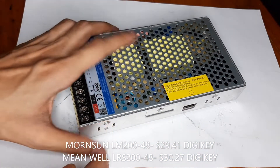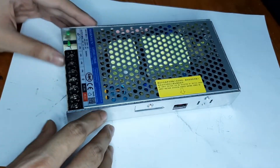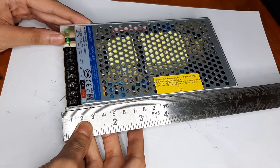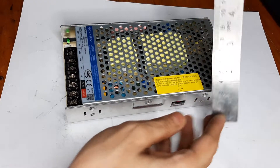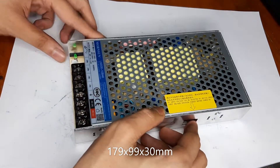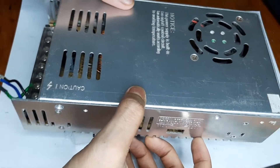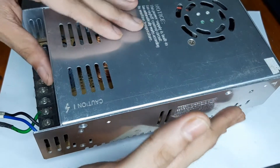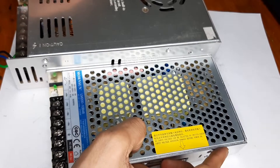Let's take a closer look. The unit is extremely compact even though it's 200 watts - it's quite small, measuring about 18 centimeters in length, just 3 centimeters in height, and about 10 centimeters wide. For comparison, here is one of those no-name Chinese power supplies that claims to be 360 watts, but you wouldn't push it that far. As you can see, this unit is actually quite small.